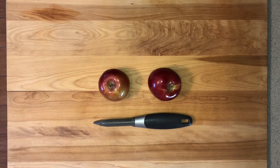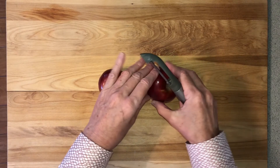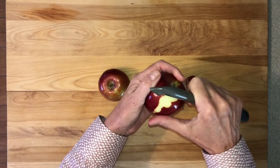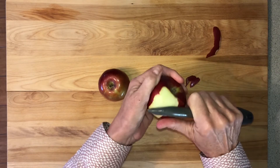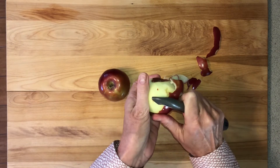The next step is to prepare the apples. Ask an adult to help you with this step. Use a vegetable peeler to remove the skin from one apple. Start at the top of the apple and peel down, taking off all the skin. Be very careful — you definitely need an adult's help for this.